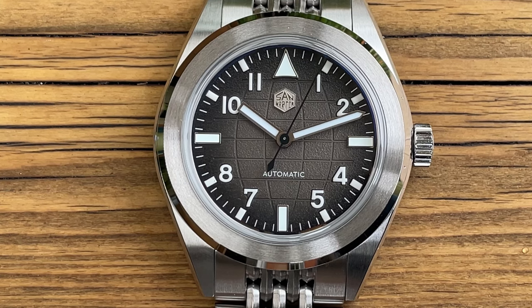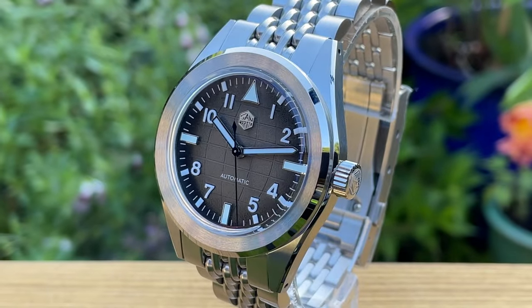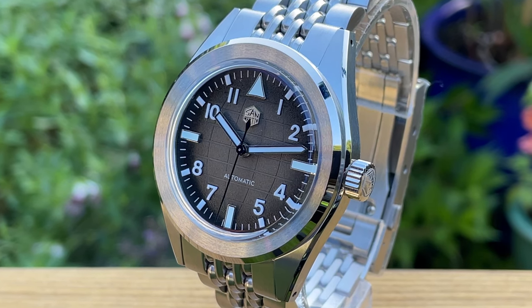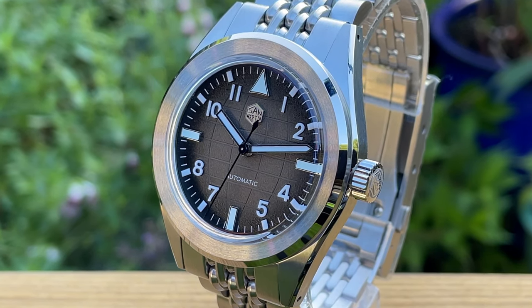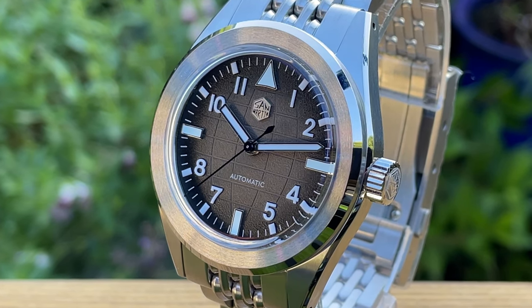Hello and welcome to my watch reviews. If Patek had a one night stand with Seiko, then this watch could quite possibly be the love child of that encounter. In this video we are looking at the new San Martin SN0131-G, purported to be their own design but quite clearly we can see where some of the inspiration comes from.